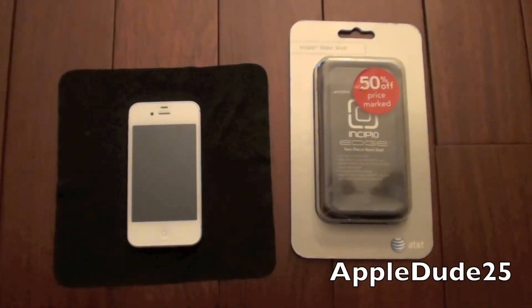Hey everyone, Jordan Claycott here, and as you can see, this is the Incipio Edge case. This is the dark purple slider shell offered by Incipio.